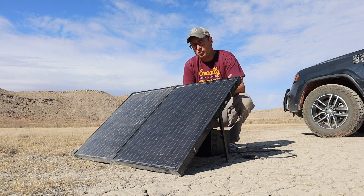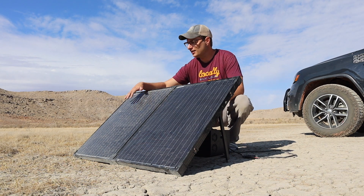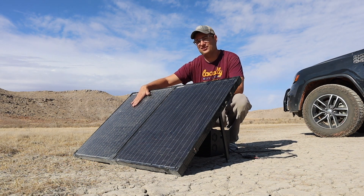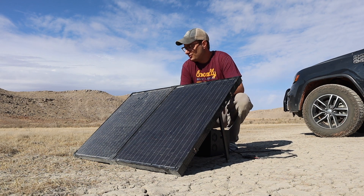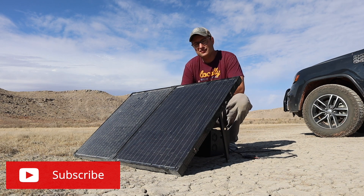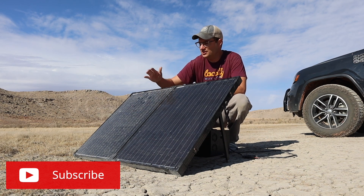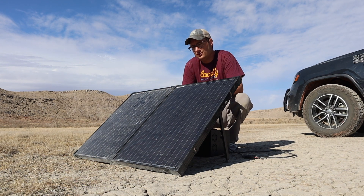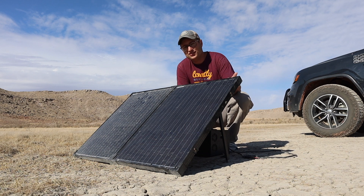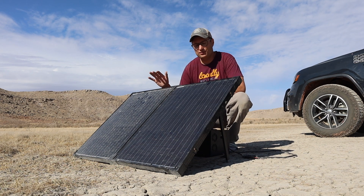We've had this solar panel now for a couple years and it still works well. Something happened where the glass over top of one side got cracked while it was in the case. That would be definitely one of the negatives I have towards this panel — the glass covering it certainly isn't indestructible. But the panel is still working, probably not as efficient as it was before.